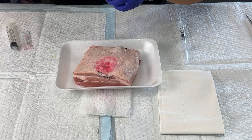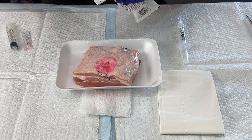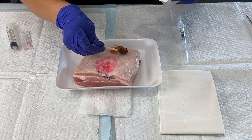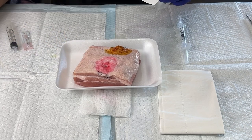The first thing I'm going to do is cleanse the wound. I'm going to open up my iodine sticks. Make sure to ask your patient if they are allergic before you use iodine. I'm going to start from the center and kind of work my way out and discard.